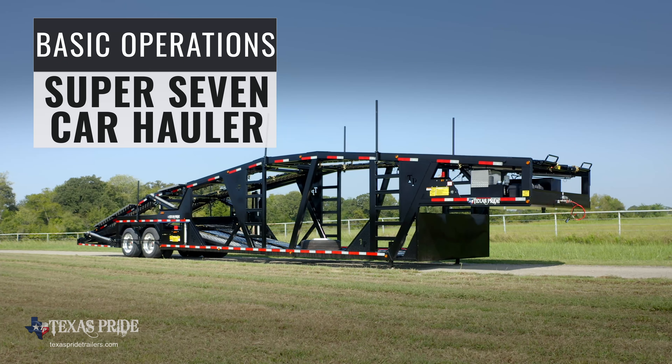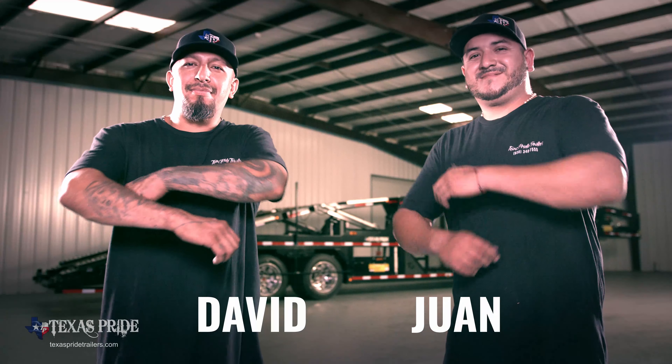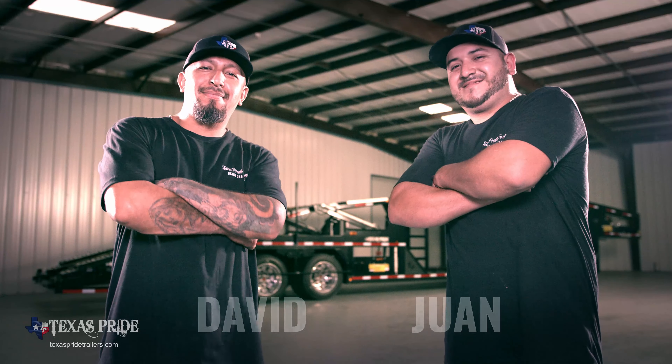Now here are some basics on the Super 7 Car Hauler Trailer controls and features. Helping us today are David and Juan, two of our amazing craftsmen who work on this trailer.